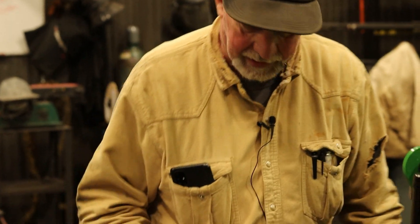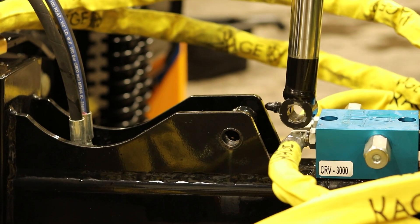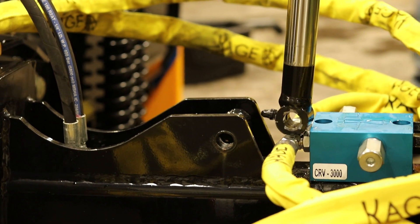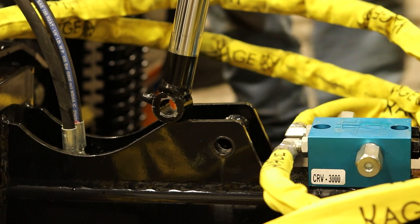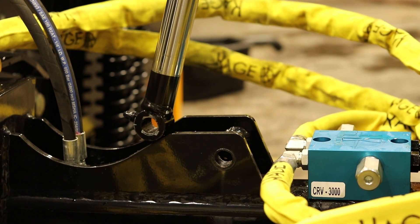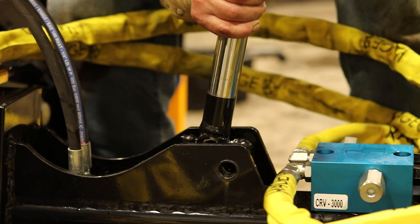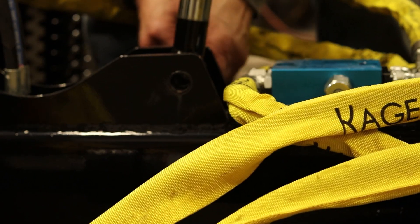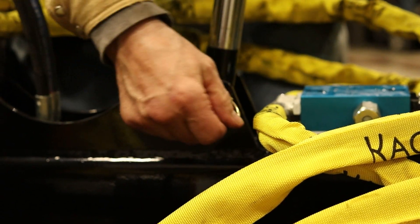I've grabbed the second cylinder pin and linchpin and set them up here. I'm going to lower the cylinder down and get it closer, then put that in.